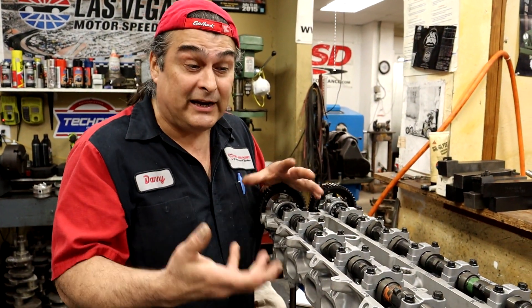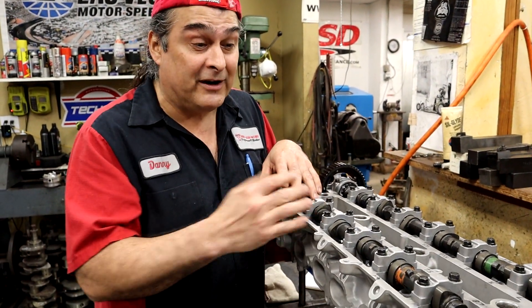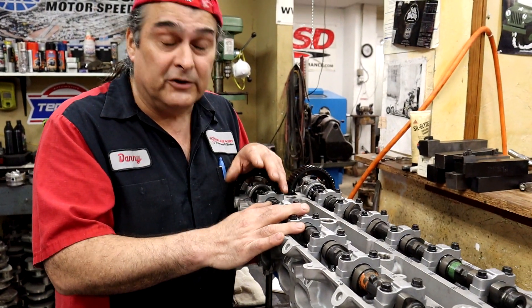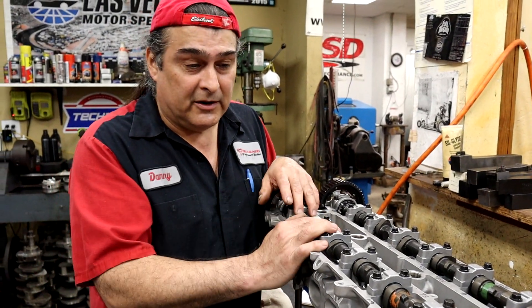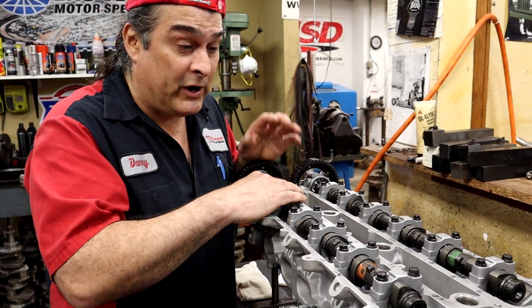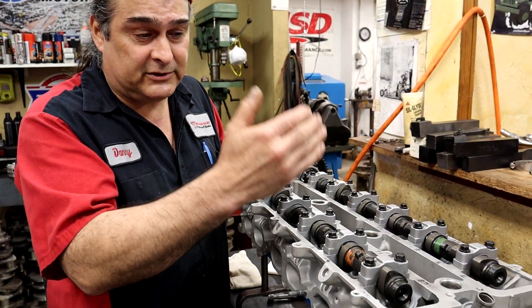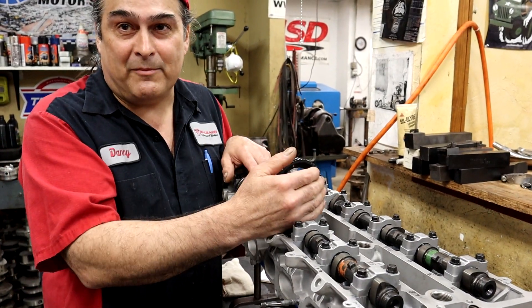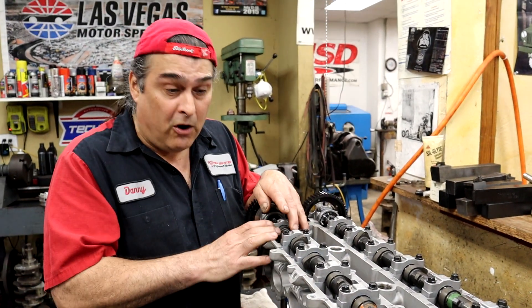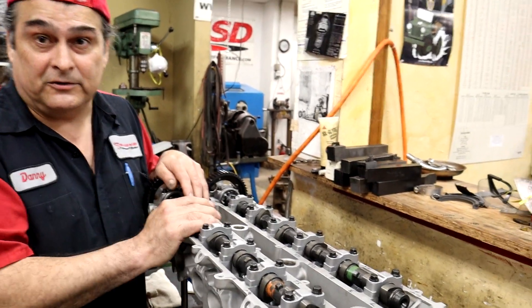So if the clearance is too tight, once the head heats up it'll expand and the valve will stay open. If the clearance is too loose, it'll just make noise — it ain't necessarily going to burn a valve, but it is going to be too loose. So what we're going to do is make all of them exactly the same so that we have six cylinders connected by a common crankshaft — six individual engines all connected by one common crankshaft, but we want them all to be identical.